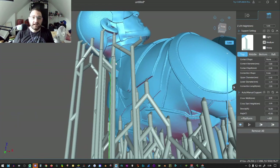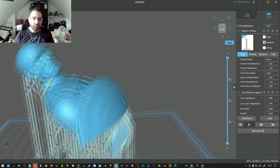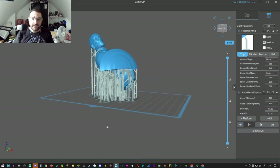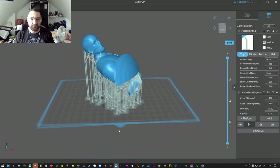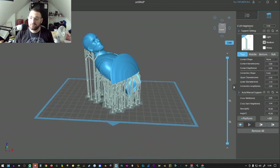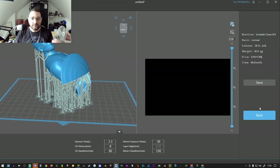On the pro version of the software it will detect those areas and adjust accordingly, but this is the basic version. If you're a weekend printer or just printing a trinket for family and friends for Christmas or birthdays, the basic software is perfect. However, if you use this daily — I've gone through three bottles of resin already this morning printing for customers — then the pro version may be worth it. When you're happy with your supports, click on the little gear cog and then click 'Slice.'